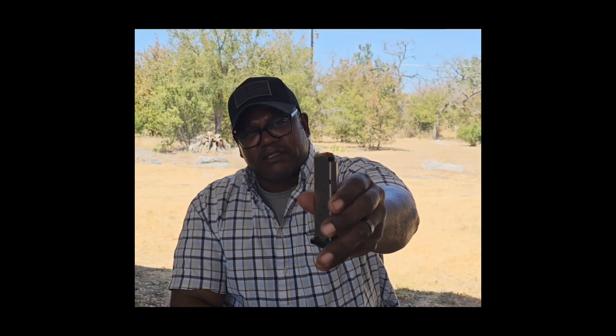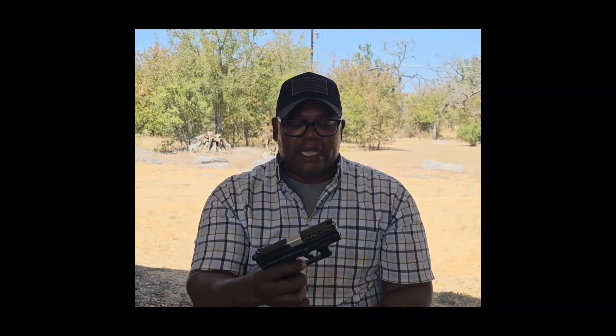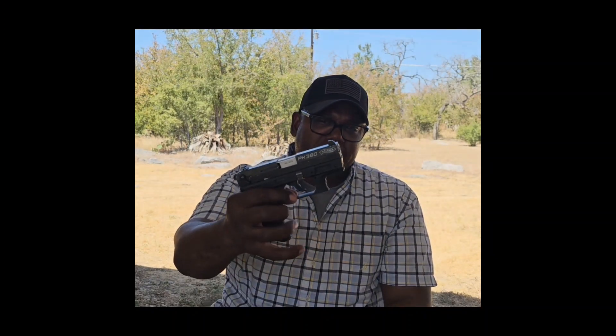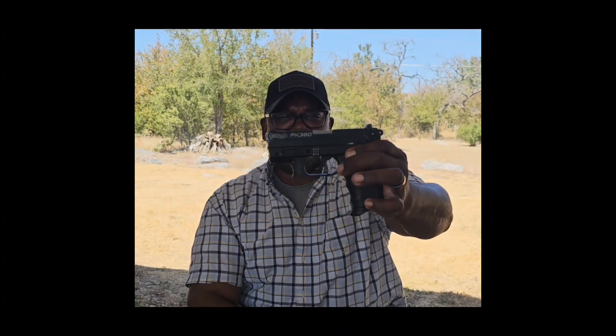The PK380 holds seven rounds, so you're rocking a seven-plus-one setup — I've got hollow points in there. Also, the magazine release is different: instead of a button on the side, it's got an ambidextrous mag release lever, and you just hit that and the mag drops right out. Real nice gun.